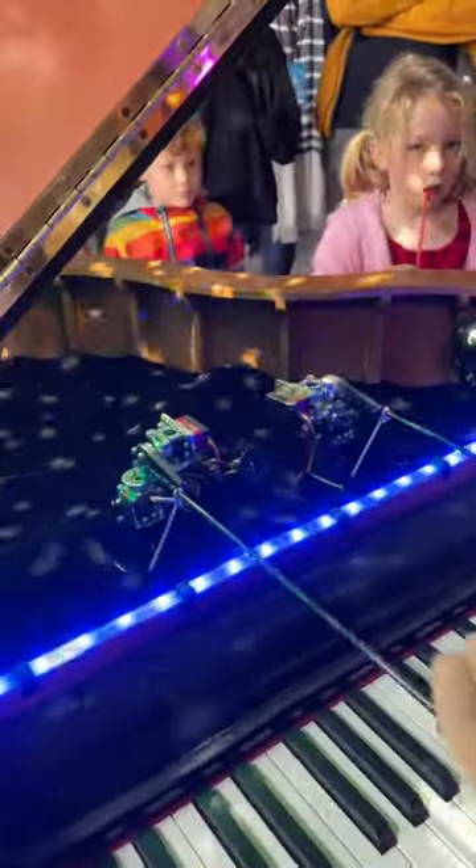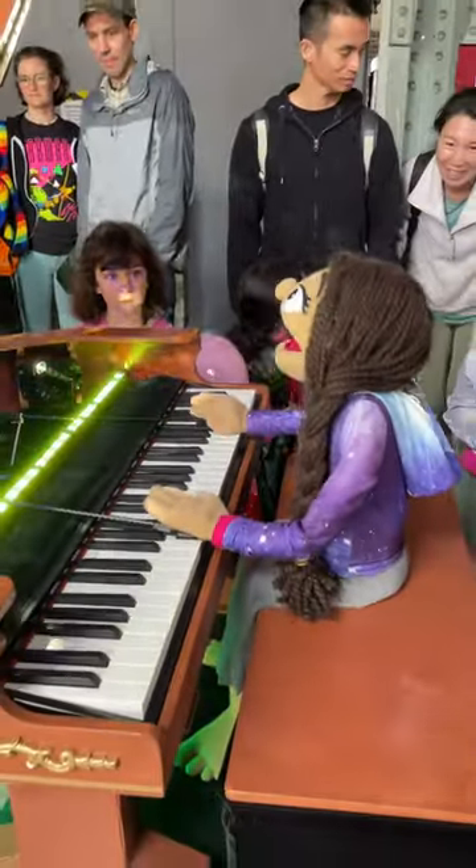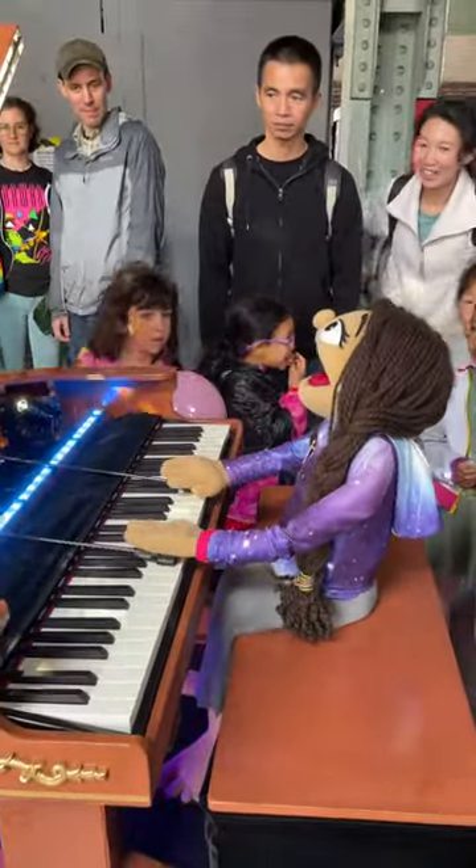I do motion capture for the mouth, so I lip sync the song, and then for the rest of the movements, I use an iPad, and I do kind of motion capture but just with a stylus to get that movement right.